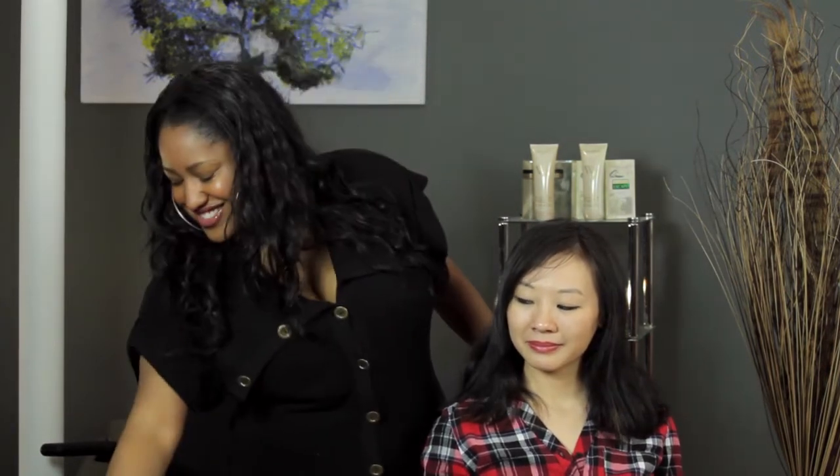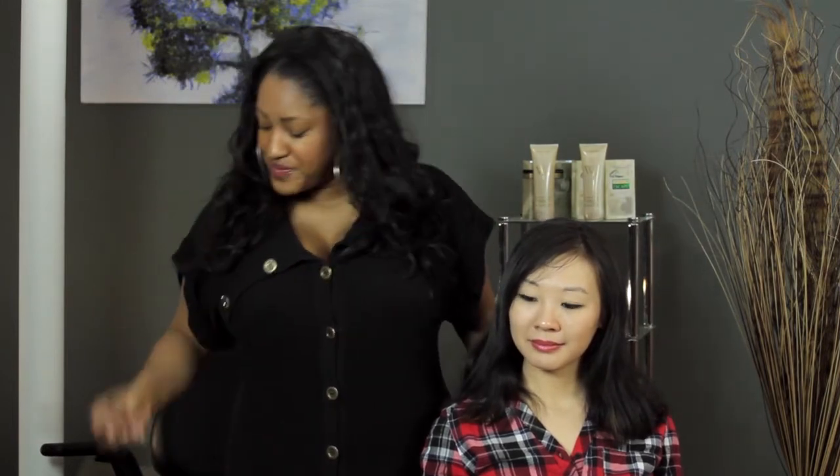Today we're going to talk about straightening dirty hair. For this, you're going to need a straightener — optional, but I like to use a comb to hold the hair — and some dry shampoo.